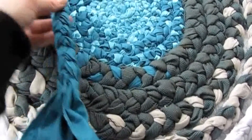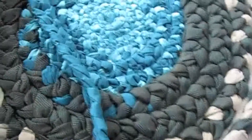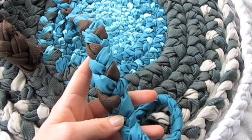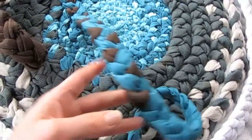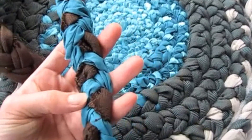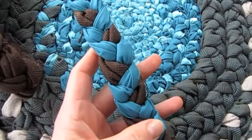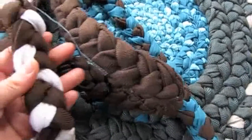Then you braid. Always make sure you fold under the rough edges while you're braiding, so one side is going to look really nice like mine here. If you turn it around you see all the fraying edges, but you're not going to see that in the end product. So just make sure one side is really nice.